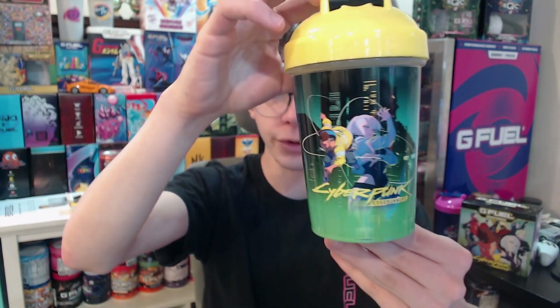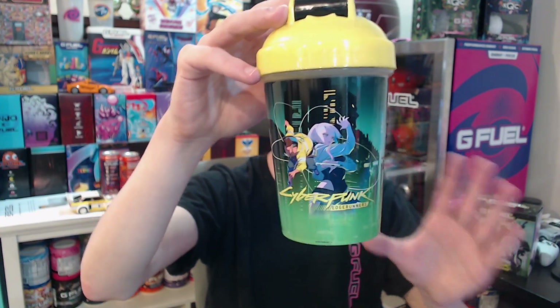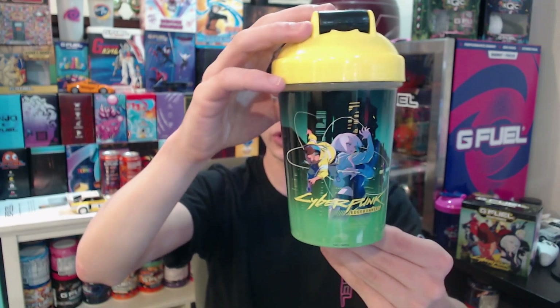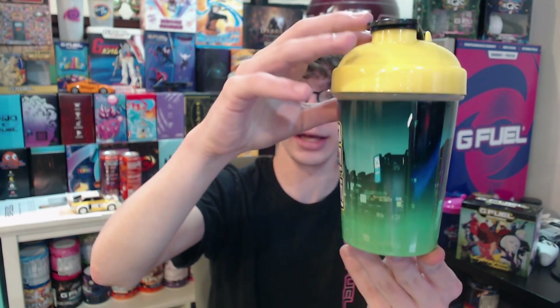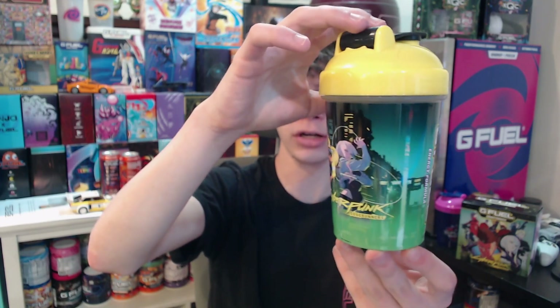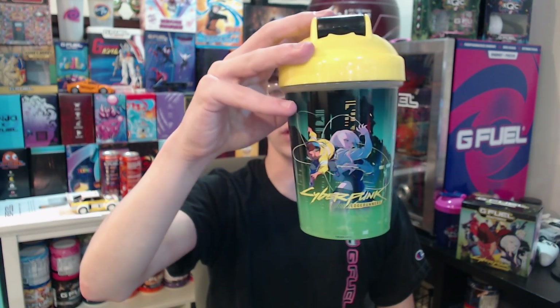You know what else looks cool though? This shaker. It's kind of the same characters like printed on the front of the box, but on the shaker it just looks so cool. This whole shaker really goes together super well. You can't really tell there's a seam because it is a vinyl wrap shaker, but it just looks so good. The GPhil text has that yellow outline — it's just such a good looking shaker. Probably one of the best wrap shakers in a while.